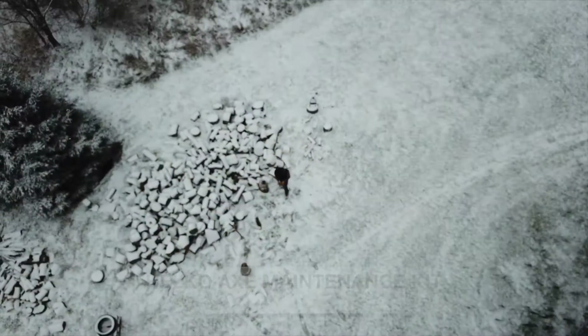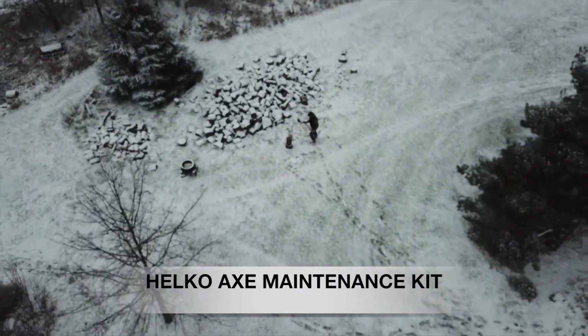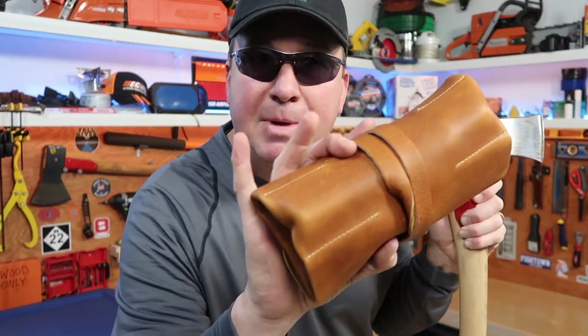I'm going to go inside and show you what that kit looks like and how it works. I've been very thankful for my opportunities to review some hatchets, axes, and mauls. When you get into the better quality, you'll notice the high carbon steel needs more maintenance — it needs to be oiled more. If I don't oil them, they'll start to rust more.